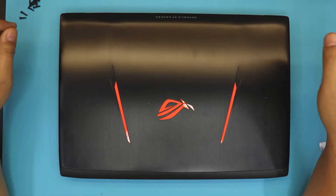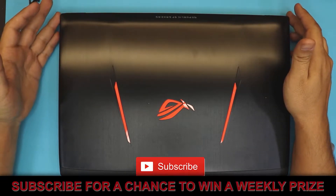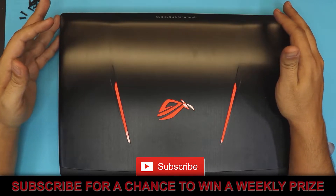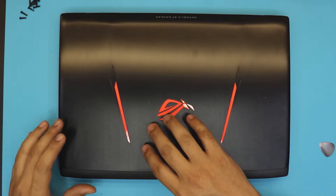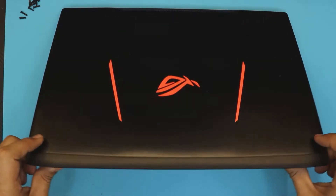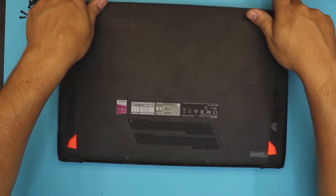Hello everyone, how are you doing today? I'm here with a different video, and in this video I'm going to show you guys how to replace your faulty battery or upgrade your battery for your gaming laptop. This one is an Asus ROG Strix. It comes with an i7 7th generation and a GTX 1060.